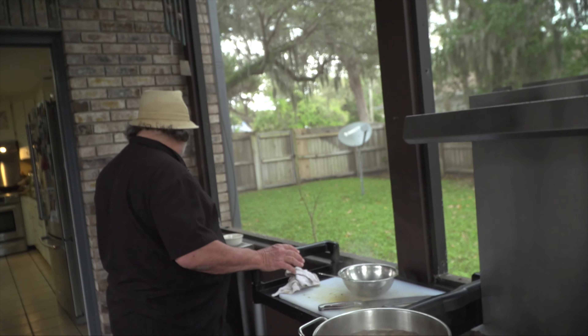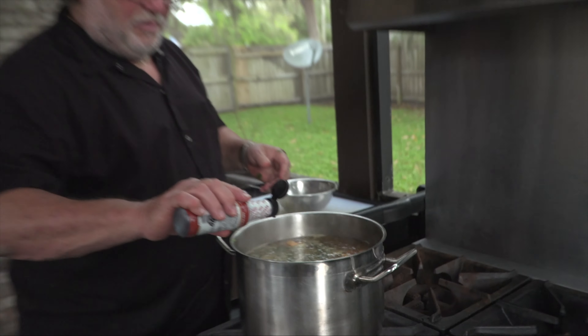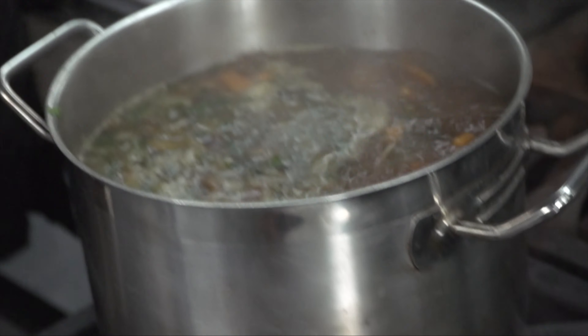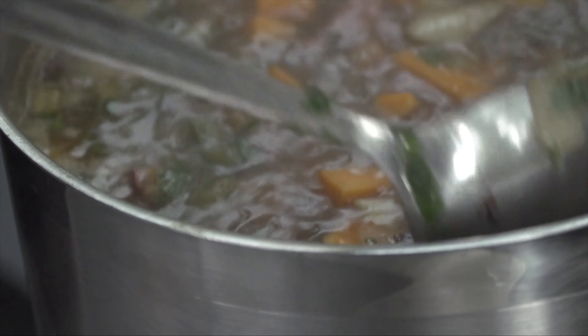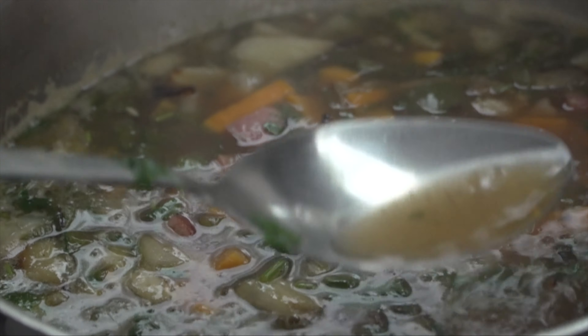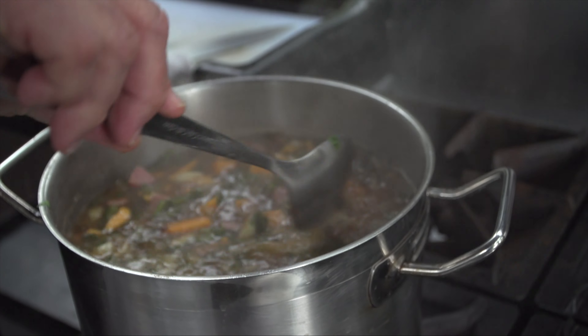I added some liquid smoke, and I think I'm going to add a little more because it's not very smoky. And there you go. Now we just let it simmer until the potatoes are completely cooked — it's pretty much done. And then we'll blend it. I'm going to put a little chili in it. All this southwestern kind of stuff works.